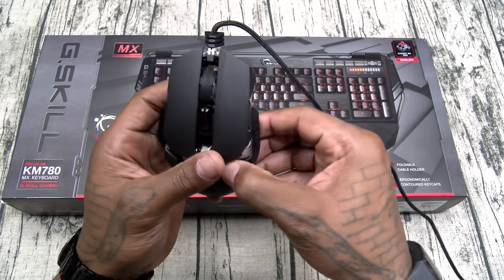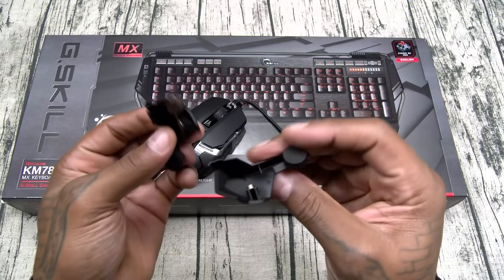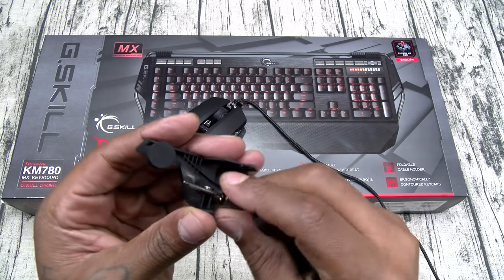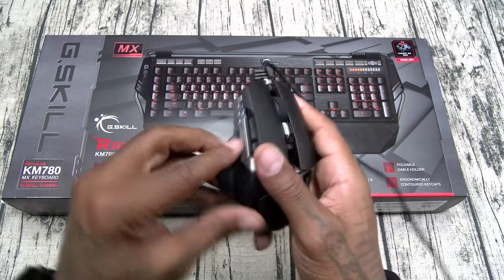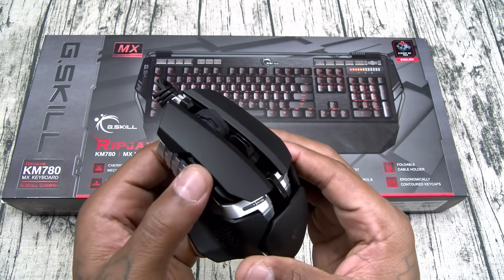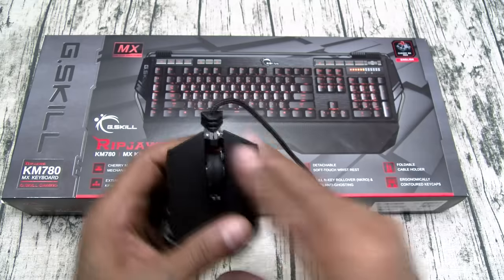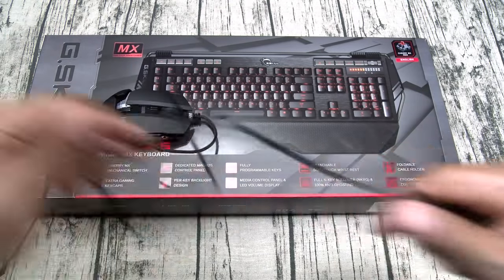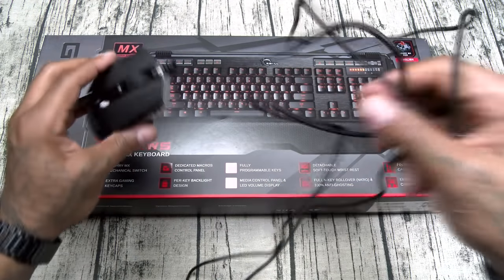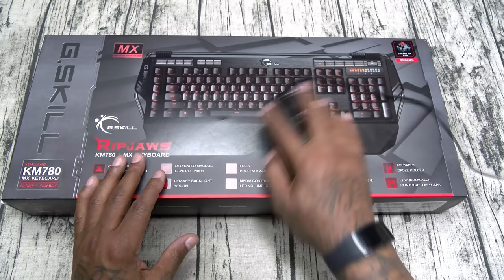It looks dope. I'm not really a big computer gamer but I'm into having a nice-looking setup and this is going to look hot. On the sides, these panels do come off. Inside the box you also get two extra side panels, magnetized weights, and a hex tool to adjust them. It is ambidextrous with two buttons on each side, a nice scroll wheel, and an extra-long braided cable — nice and thick, definitely nothing cheap about it.